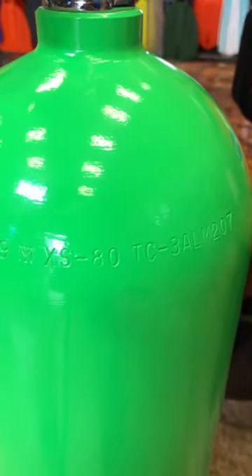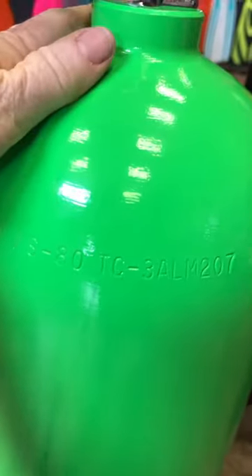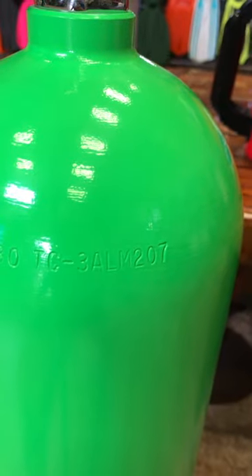The last group of numbers, TC, is the Transportation Committee of Canada, and it too is 3AL, but instead of 3,000 PSI, it has an M207.